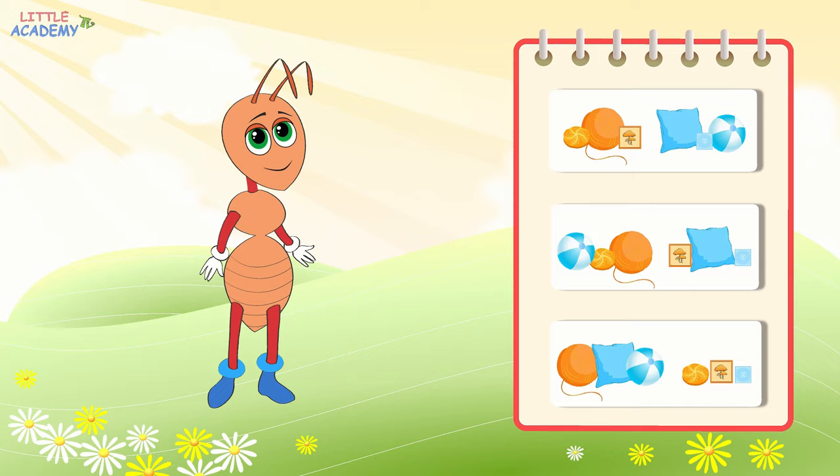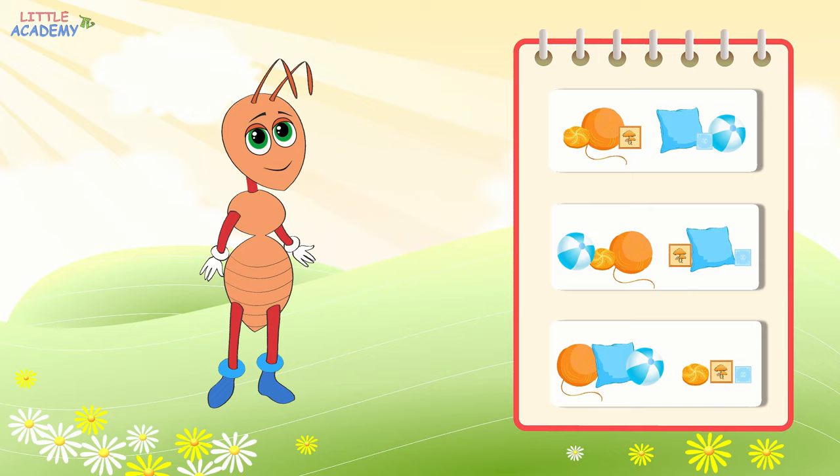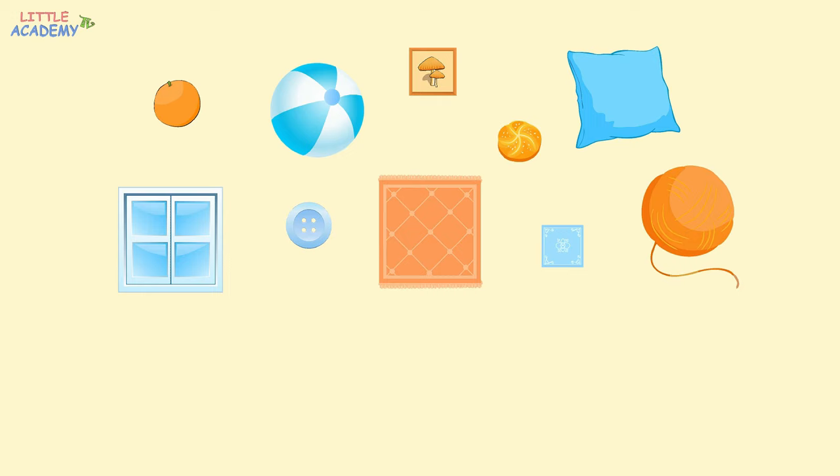Let's see. See the different objects popping up on the screen. And here are two baskets. One has an orange ribbon and the other has a blue ribbon. Let's put the orange objects into the first basket and the blue objects into the second basket. Let's start with the orange. What color is it? Yes, it's orange. Let's put it in the basket with the orange ribbon.